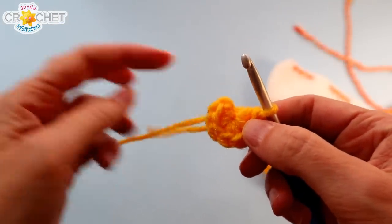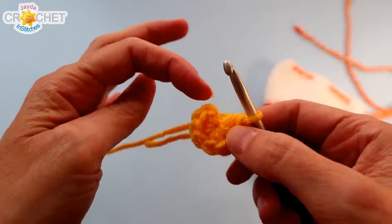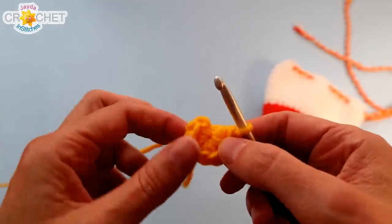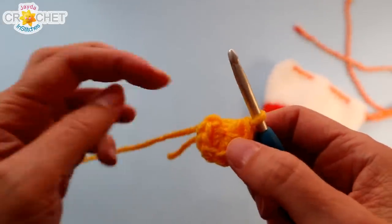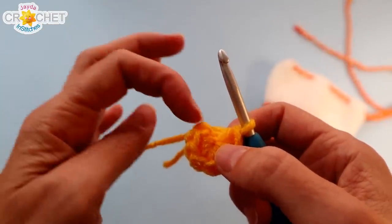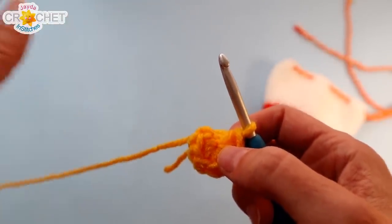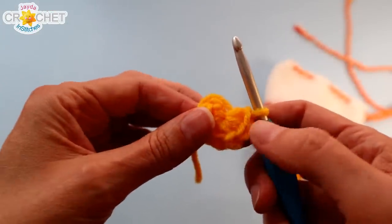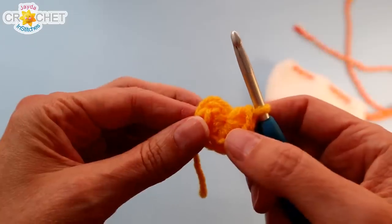If you need to use a stitch marker to keep track of the beginnings or endings of your rounds as we work in the round, feel free to add it to the top of your last stitch, or when you work the first stitch of round two, add it to the top of your first stitch of each row and move it as you go. Or you can count like I'm going to.